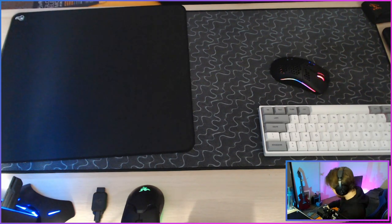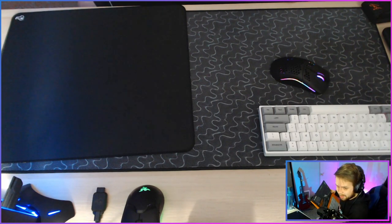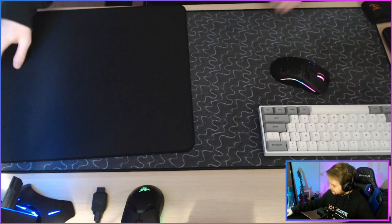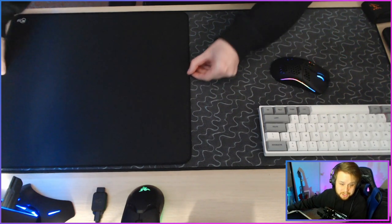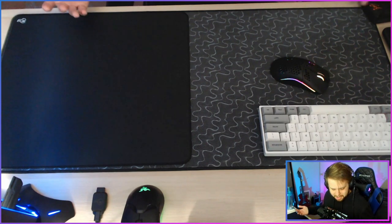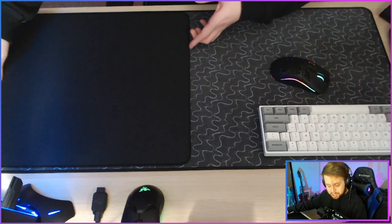The moment we were waiting for — this packaging is impossible to open on my desk with my mic on here, sorry. So, it's a black mouse pad. This is not really the most exciting unboxing I've ever done — it's a solid black mouse pad, chat.